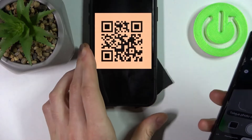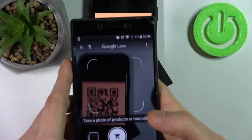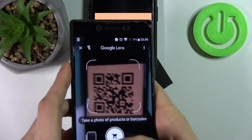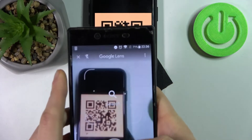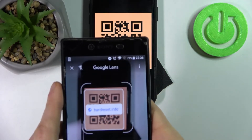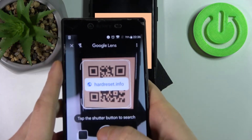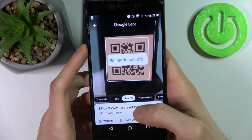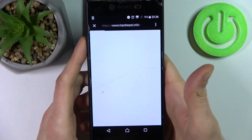Take this QR code for example, find it with your camera, enable search, and that's how you can scan a QR code — just like this. As you can see, it found the page and now we can access it with this QR code.